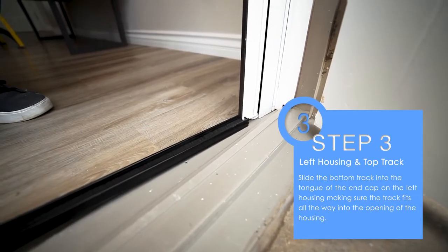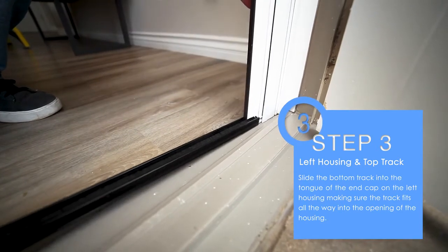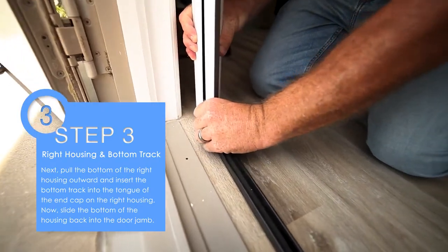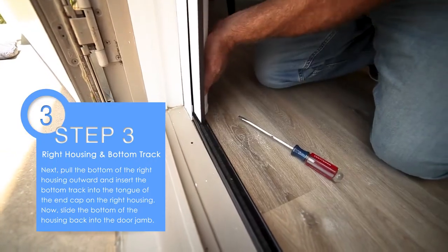Step three: slide the bottom track into the tongue of the end cap on the left housing, making sure the track fits all the way into the opening of the housing. Next, pull the bottom of the right housing outward and insert the bottom track into the tongue of the end cap on the right housing. Now slide the bottom of the housing back into the door jamb.